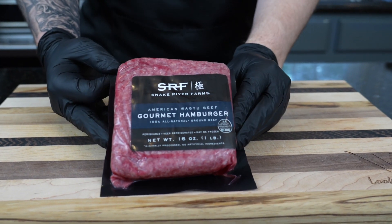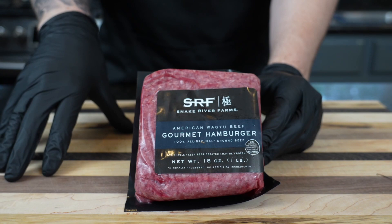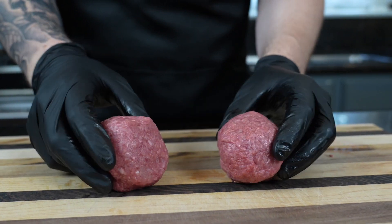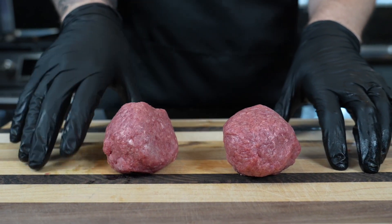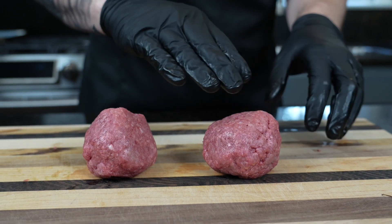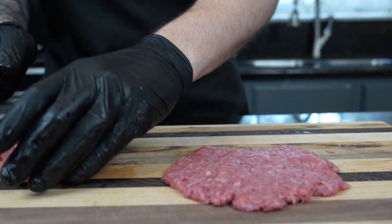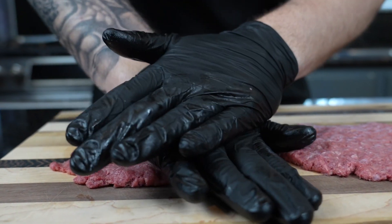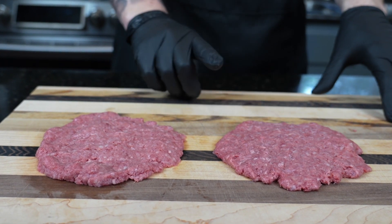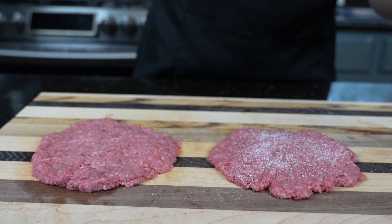With a good burger, it all starts with good quality meat. Today we're using American Wagyu beef. I recommend at least 80-20 on the fat ratio for a cheeseburger. For this recipe we're going with two four to four-and-a-half ounce patties. Typically with a smash burger you smash it in the skillet, but I've tested both methods and find it's much easier to smash it on the cutting board first — you get better seasoning coverage that way.